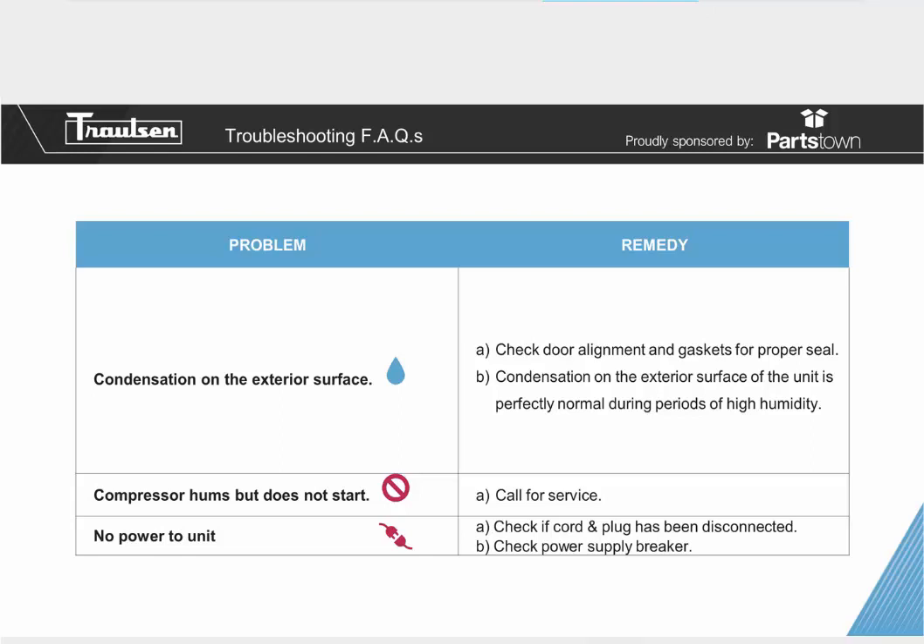If you have no power to the unit at all, check that the cord hasn't been disconnected and check your on-site power supply breaker. There is also a toggle switch on the units — make sure that switch is in the up position before concluding you have no power. If you do all these steps and are still having an issue, please call service immediately.